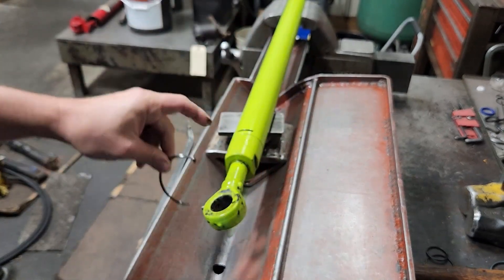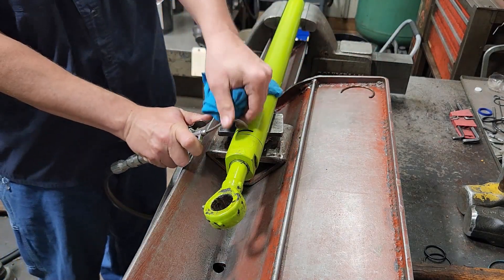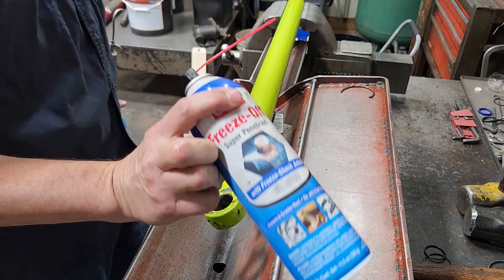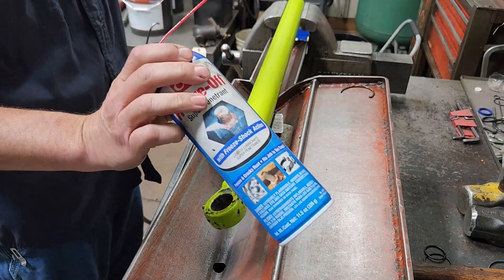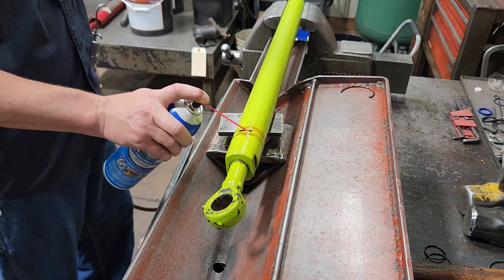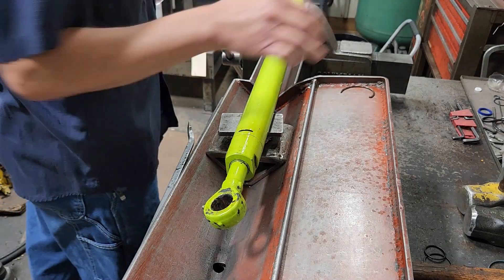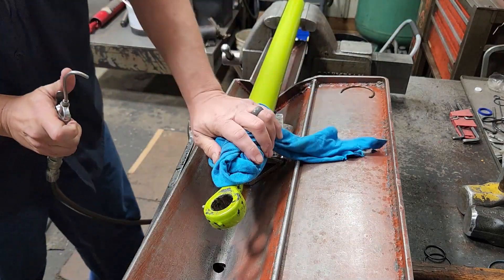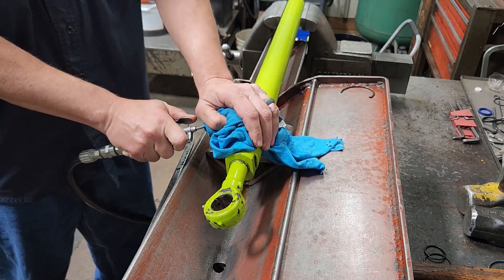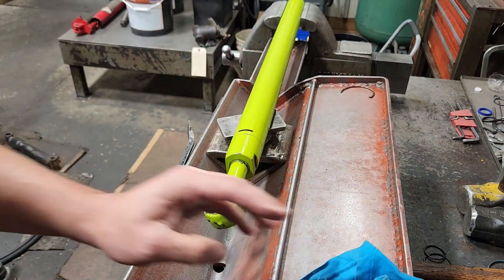That retainer ring has a hook on it that locates down in a hole in that gland. Next I'm going to take and blow this out. I'll also take some freeze-off — not sponsored by the way, just use it every day — and spray some of that in there. That's going to help clean anything else up that was in there and assist in taking it out if it's difficult. Blow that out again, then it's just a matter of pulling the rod out.